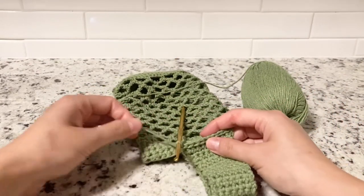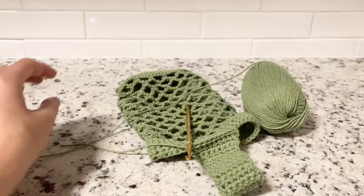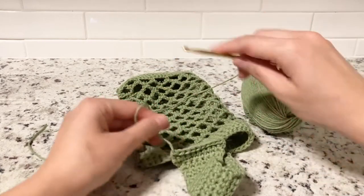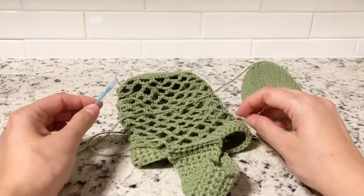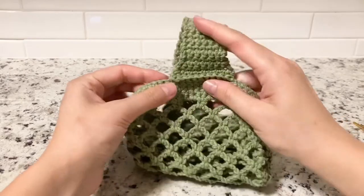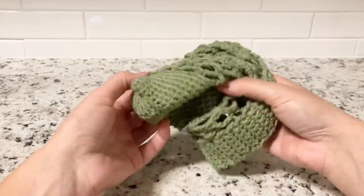Cut the remaining yarn just like we did before when we were done with the bag itself. Pull your yarn and use your needle — do exactly the same thing we did when ending the bag. The bag is ready — remember we were working the other side around, so just don't forget to turn your bag and it's ready to go.